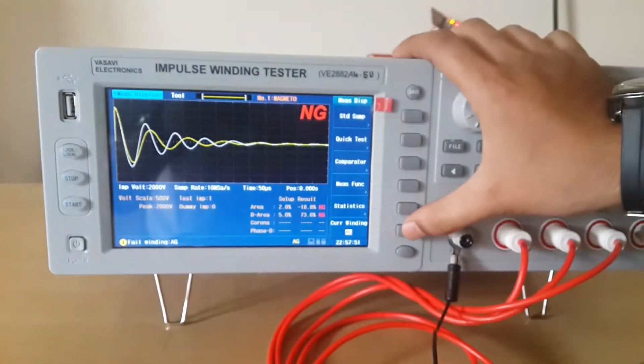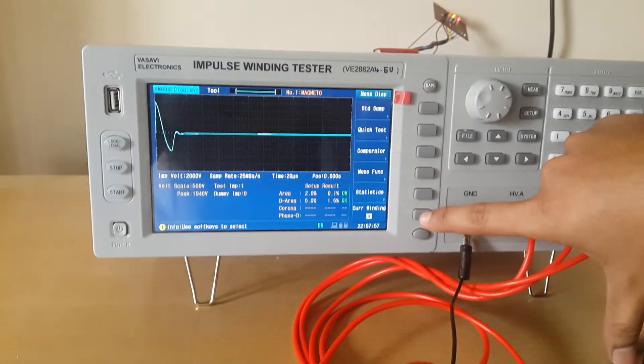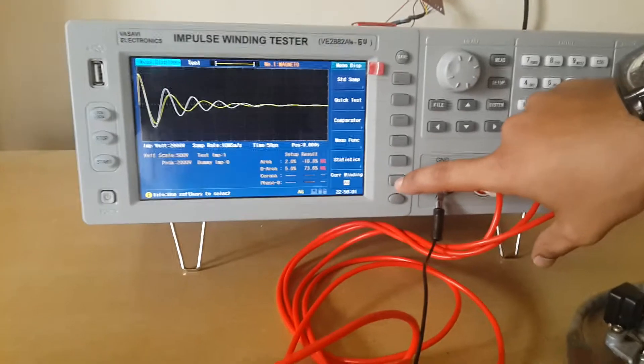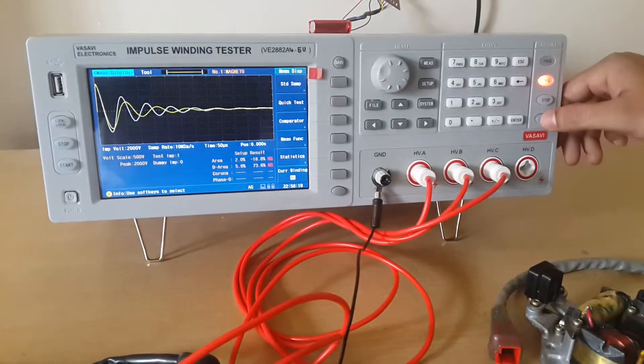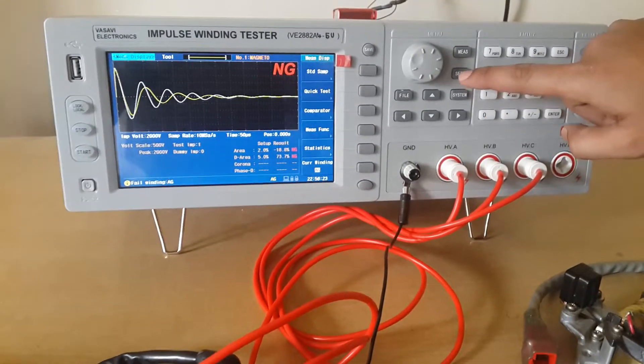In this yellow line you can see that there is a change in the winding number of turns — the white line is the standard and the yellow line is the tested sample. This is the speed of testing.